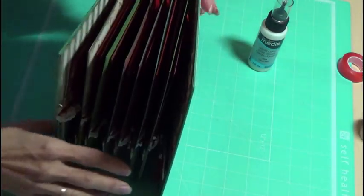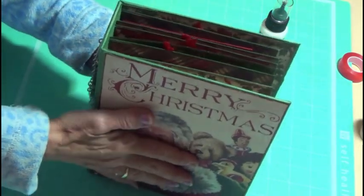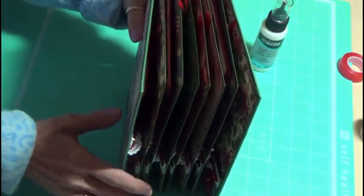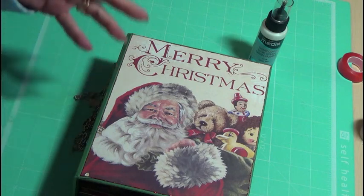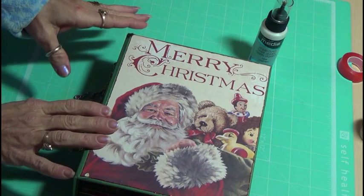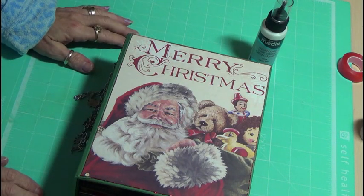I was really happy with how it stands up — it's really full. But that is my Christmas album. This is the second album that I've made, but this is the first one with that paper. I will show you another one when I get it done, of the same paper. So let me know what you think of it, and thanks for watching. Bye.